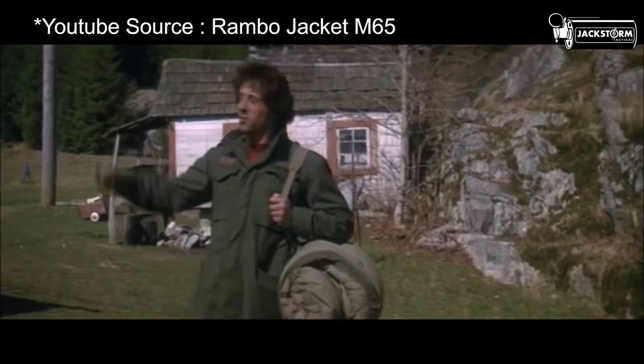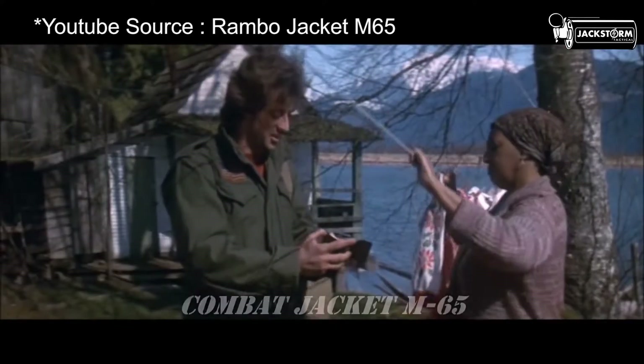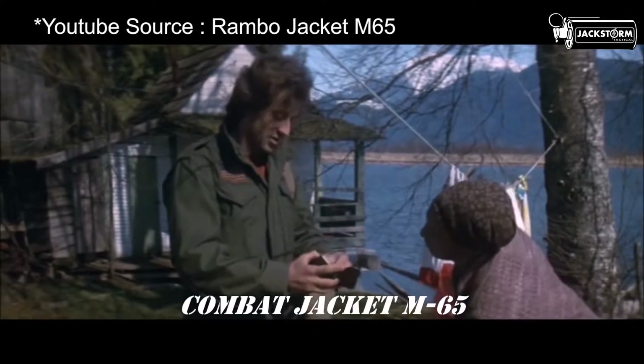This is a jacket inspired by the M65 jacket, which was originally made for use by the U.S. military during the Vietnam conflict.